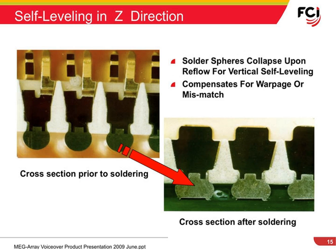Additionally, the solder balls will help to self-level the MegaRay connector, compensating for small variations of pad height or slight warpage of the circuit board.